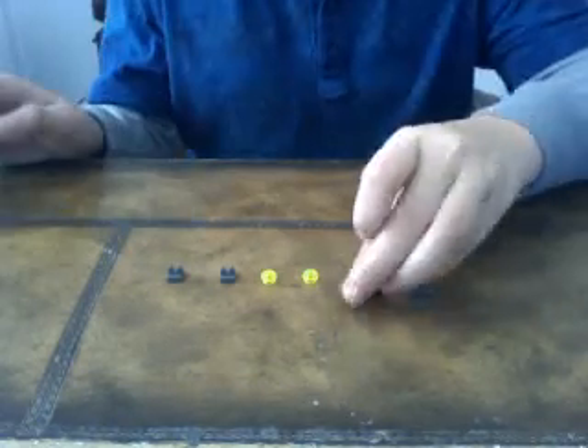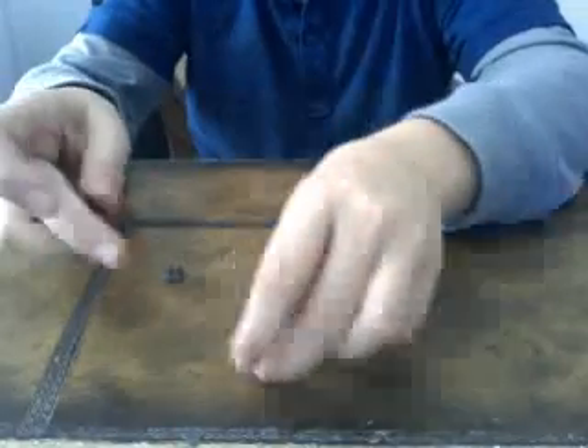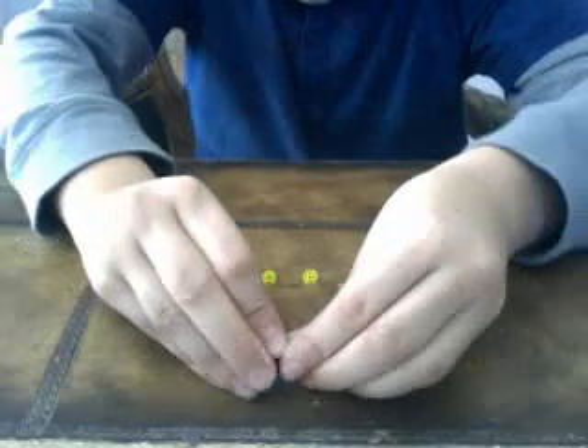So here are the pieces that you'll need. First, start with this piece right here. You'll put these little two things right here on it so it looks like this.